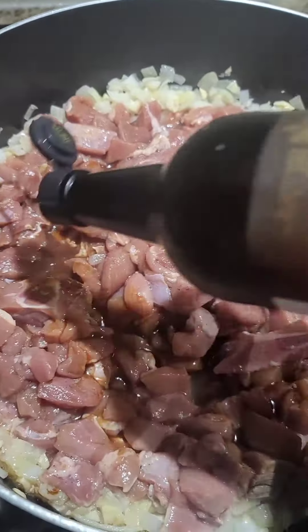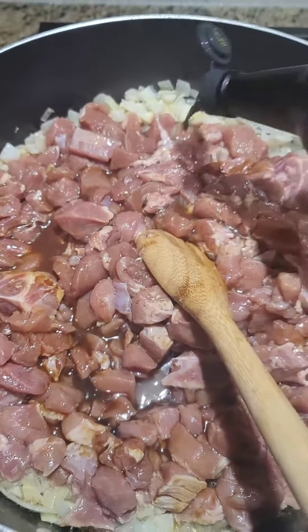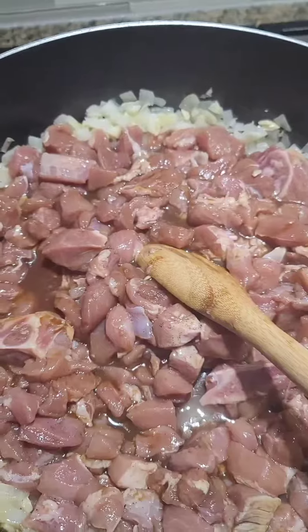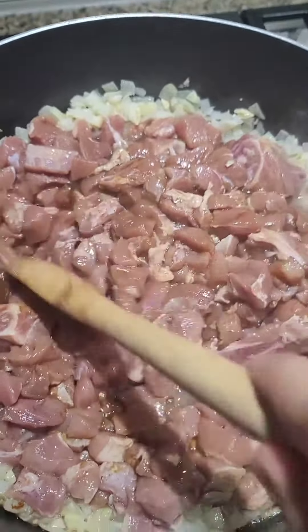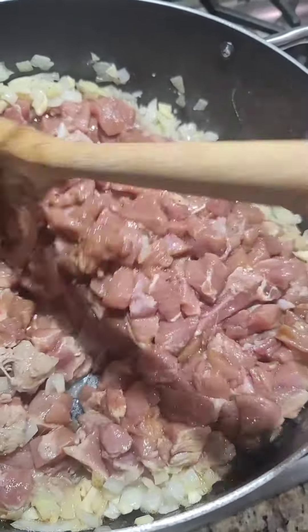Adding some Worcestershire sauce. We'll cook this until the pork is soft.